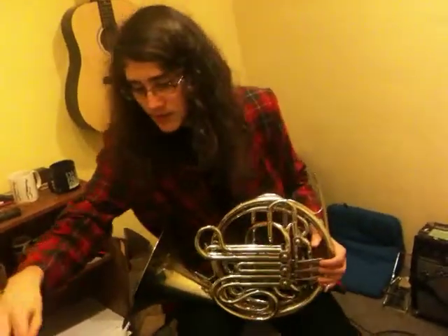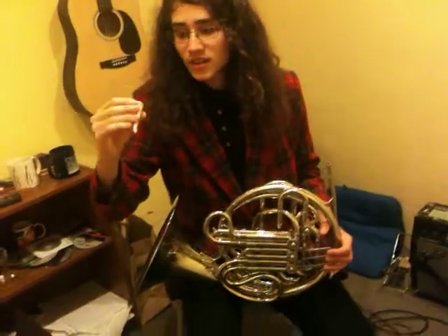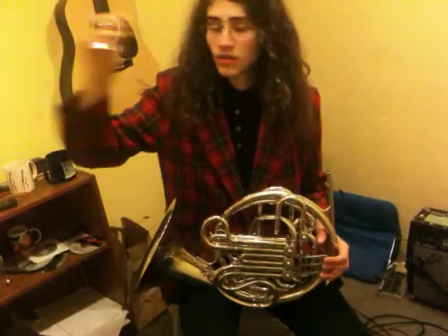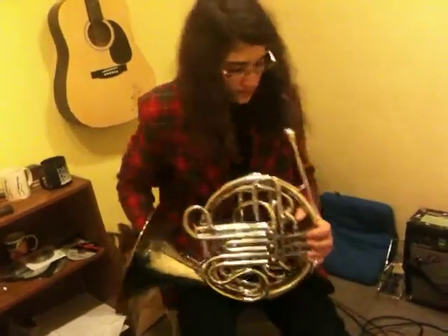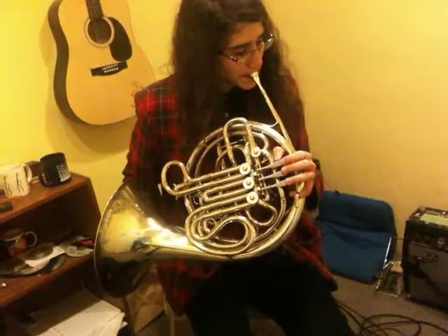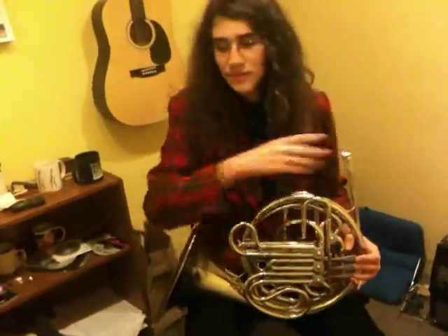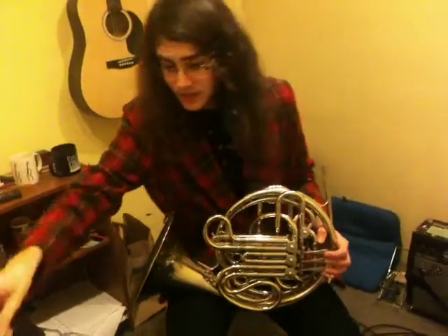And now how about a Schilke 29, which is a bit narrower. Bit of a different color to it, but very nice.